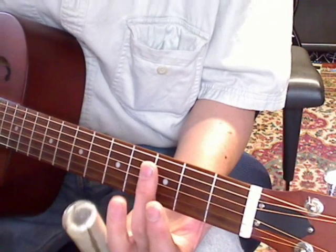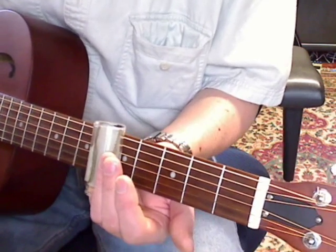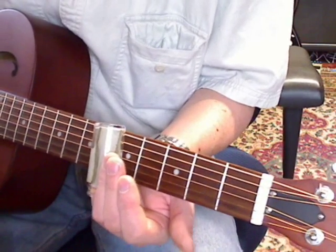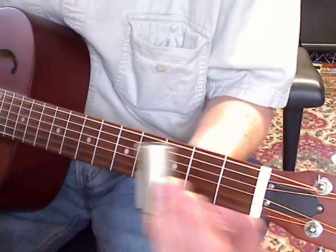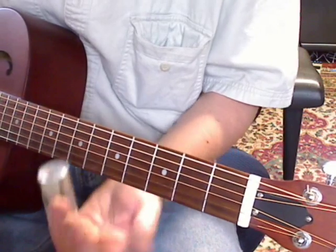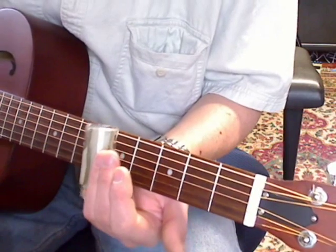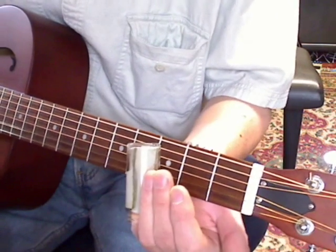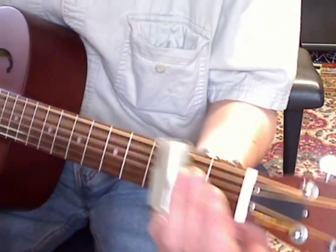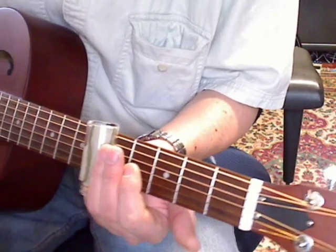When it goes back to the verse, you're sliding the whole step up from the 3rd fret to the 5th fret. Then to the 7th fret, then 5th fret.